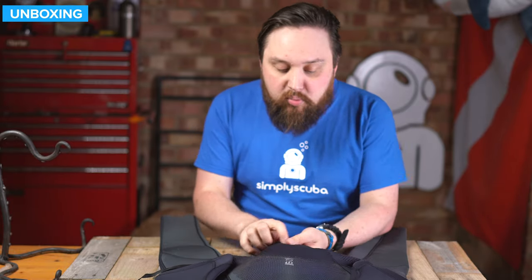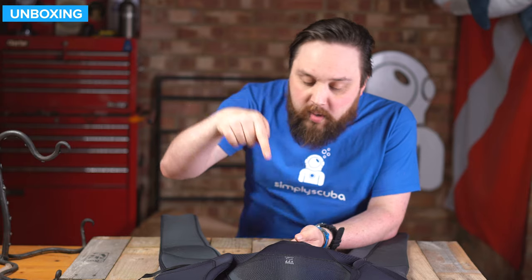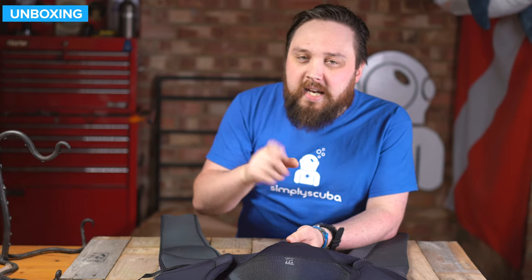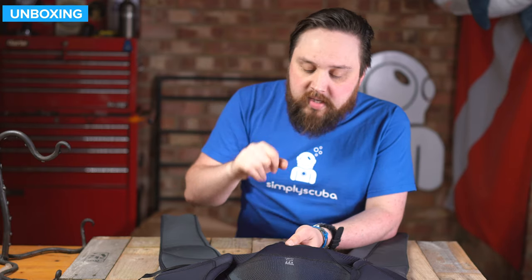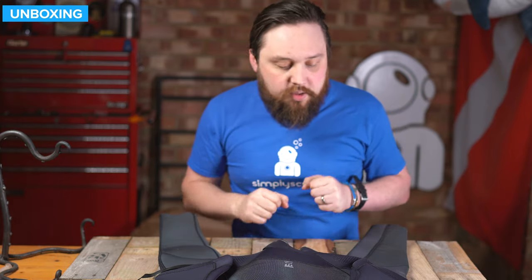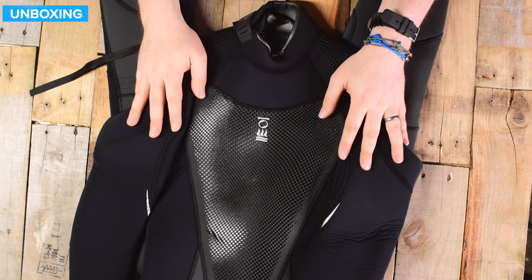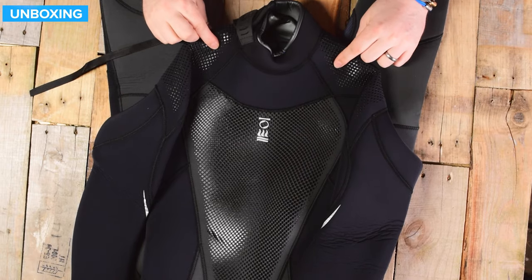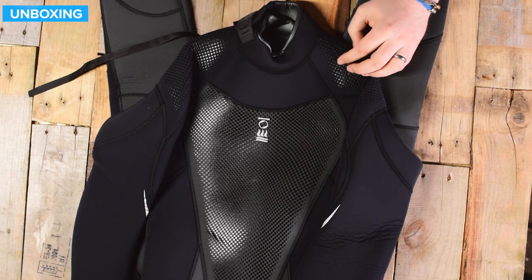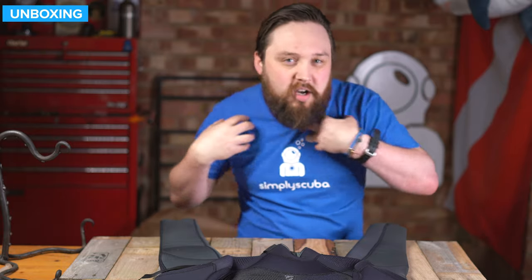All of the stitching on this suit is double blind stitch - blind stitch on the outside and another blind stitch on the inside. Blind stitch doesn't go all the way through the neoprene and back up again; it only goes about halfway through before turning around, so there's no single road for water to get straight through that seam. All over the shoulders and chest you see this kind of detailing, which adds grip for your shoulder straps but also protects your shoulders from your BCD straps so they stay in position.